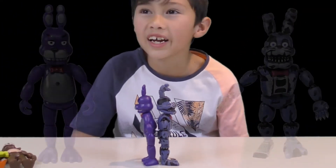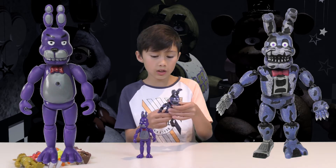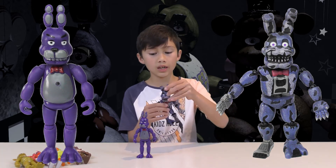One button hole is higher. The Funko one can bend at the knees, turn its hip right around, bend at the waist, and you can bend its whole head around.